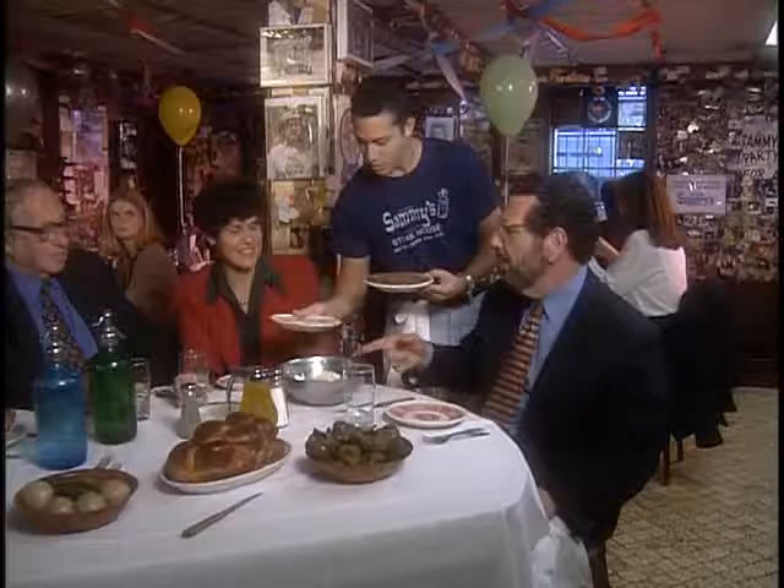Chopped liver. Jewish pâté. What makes it so seductively good? Gribenes and chopped onions.